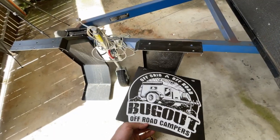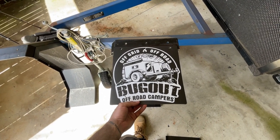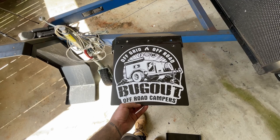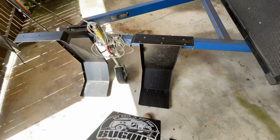We've cut our mud guards down for better clearance and drilled our holes for them to attach to — they're branded with the Bugger Off-Road Campers brand, so that's going to look pretty cool. Now our stands are pretty much completely done, we've chopped down the mud guards, done a couple of things to the trailer frames, and now it's time to completely strip the trailer frame down and get it ready for prepping and paint.